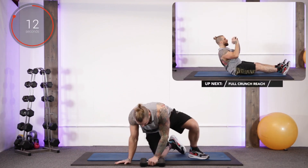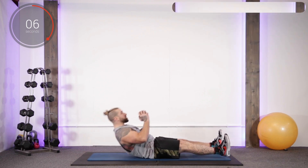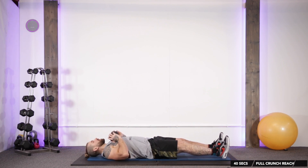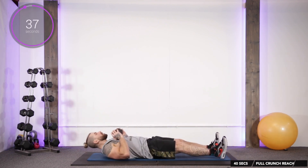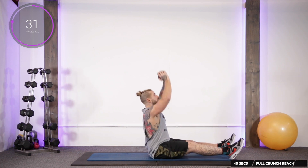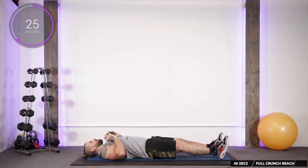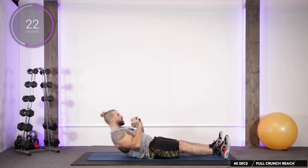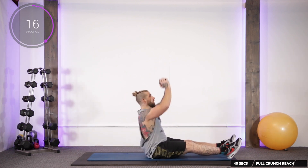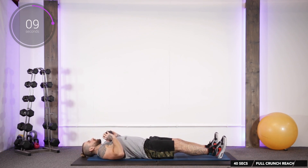Up next we're going to do a full crunch using our dumbbell. Get the feet hip-width apart, dumbbell in hand. We're going to crunch up and reach up towards the ceiling — breathe out as you crunch up. If you can't get right the way up, you can tuck your feet underneath your couch or bench, or get a training partner to hold your feet down, or just crunch up about six inches.